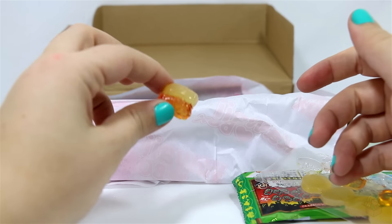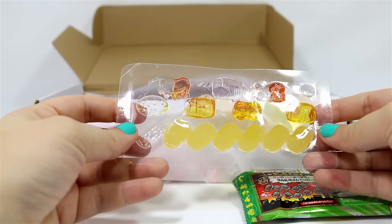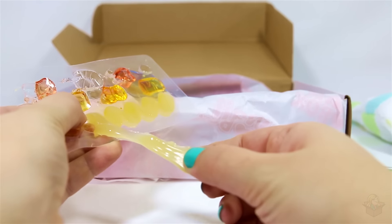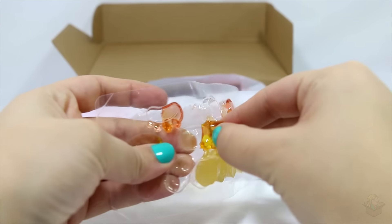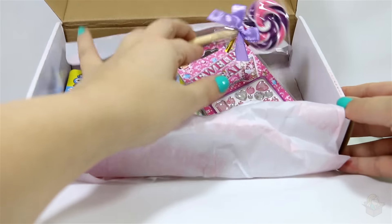Okay, I'm gonna try it. Mmm. That's really good. I think the yellow ones are pineapple or something — tasted like pineapple. These are not packaged very well. They taste good though. Let's see what we have next in the box.